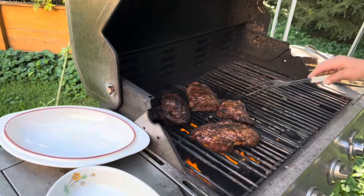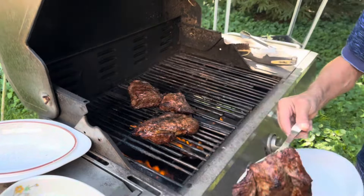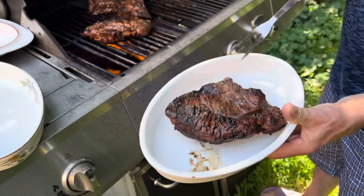Uite ce frumos arată carnea, carne de vită. La sfârșit, uite ce a intrat la aparat.